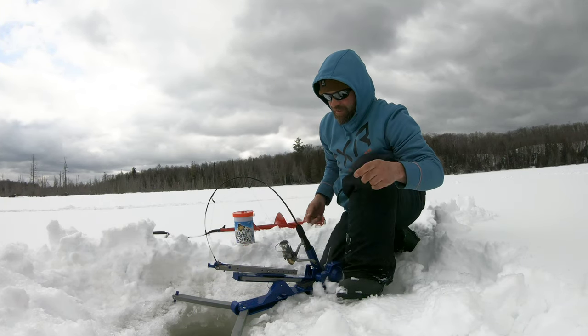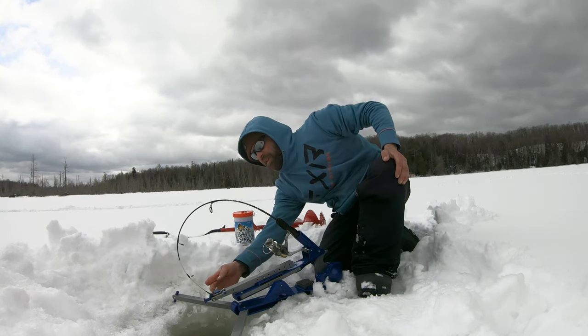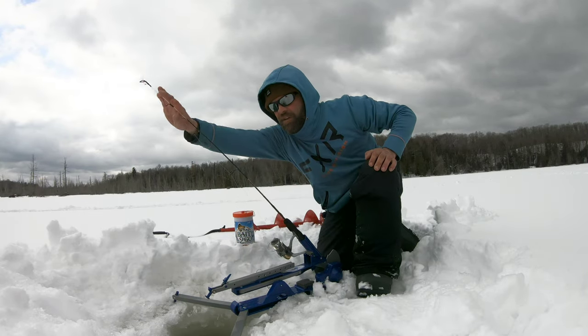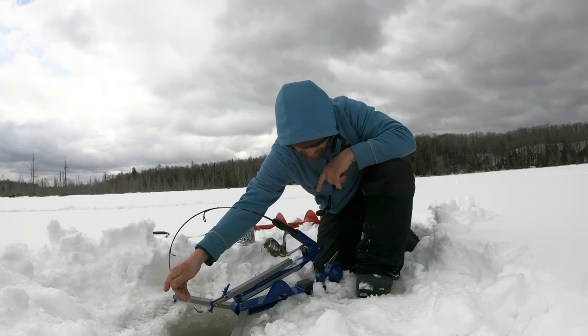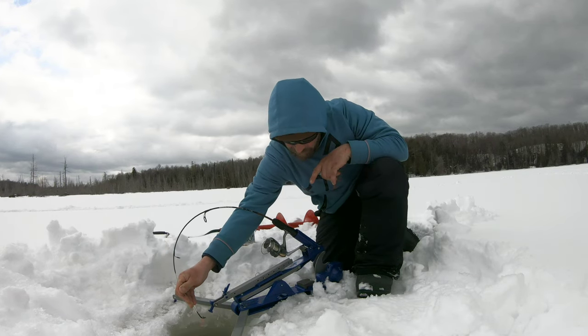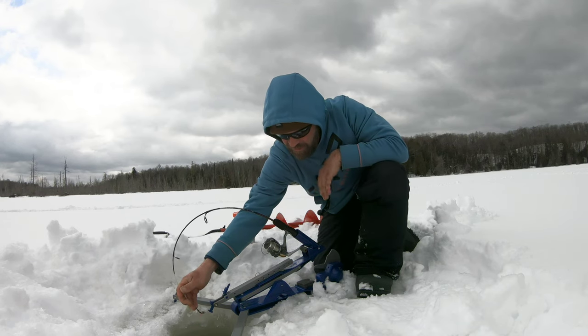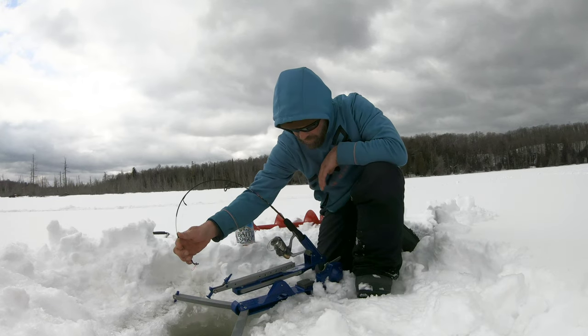You hook that onto your trigger and it goes up and down. When the fish smashes it, boom — your rod goes up like that and you'll know you got a fish. The best part about this jigging base is when a fish is on, the jigger isn't hitting your jigging base or your Jaw Jacker anymore. They're designed pretty awesome — nice and strong.